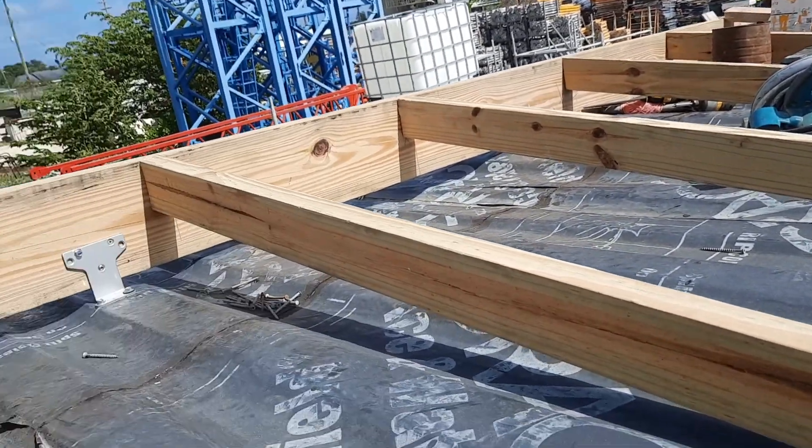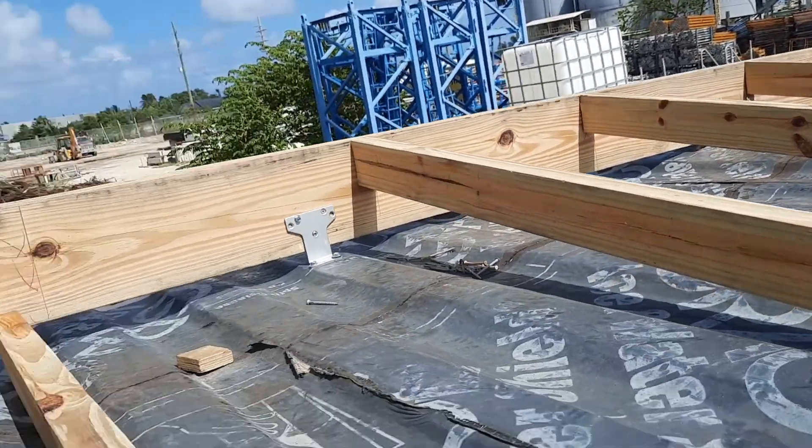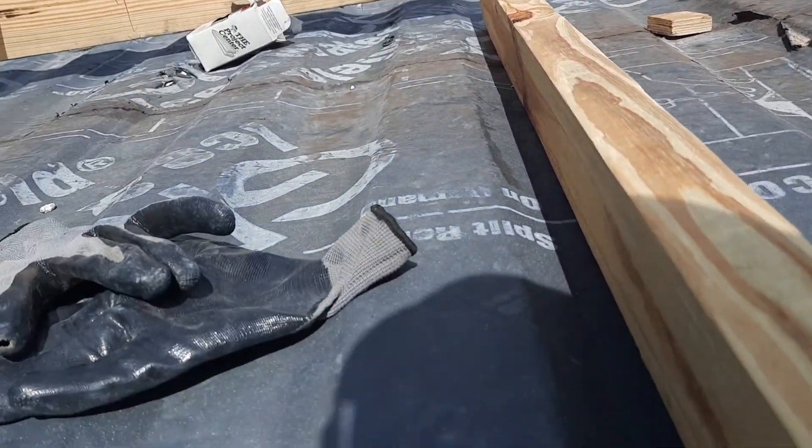Ladies and gentlemen, the rafters are going in. I'll put in one, two, three, four, five — the fifth one to go in.